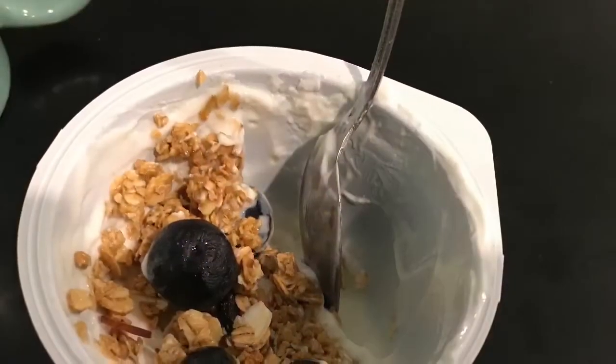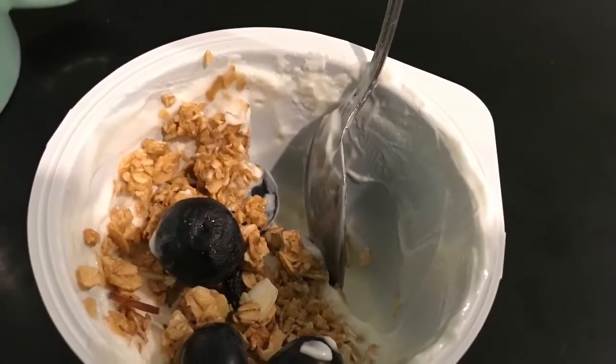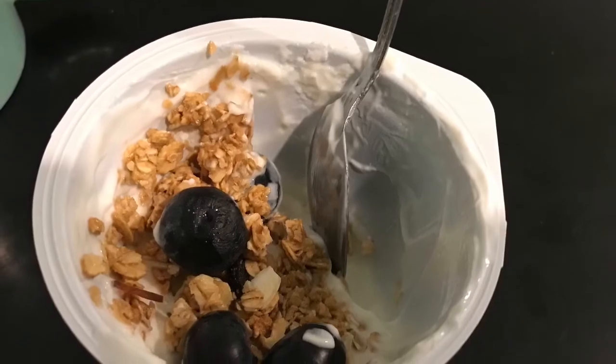Just before lunch I had a White Coast Greek vanilla yogurt for three points, with some granola for three points and some blueberries — so a six-point snack.